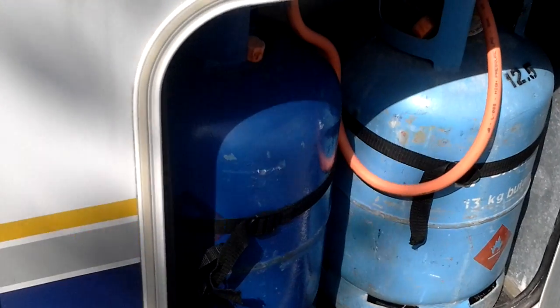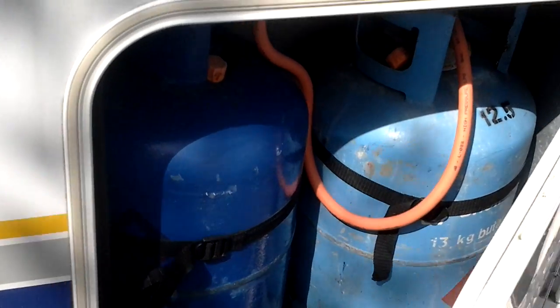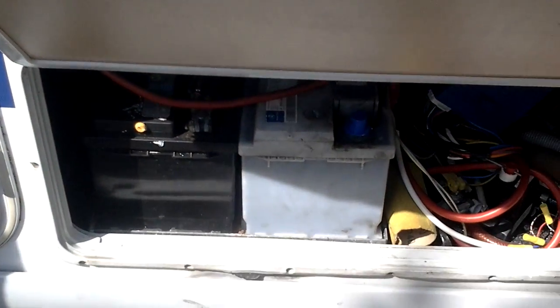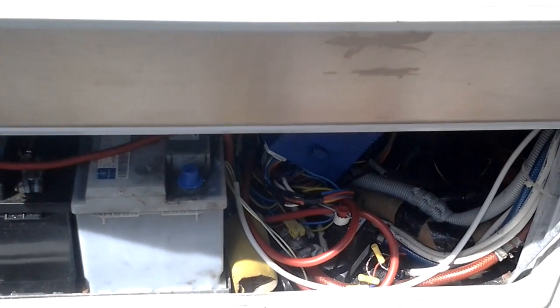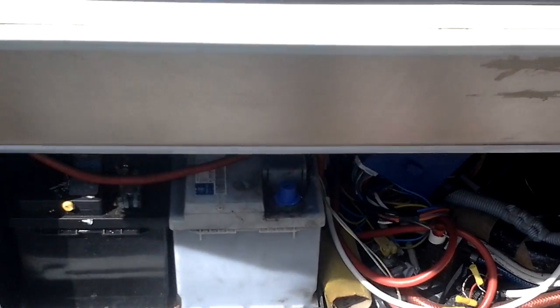Here's the first locker. It's got two massive big gas bottles in there. There's the batteries — we've got three of them in there, and the ElectroBlock 99 distribution unit.